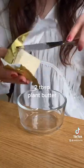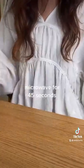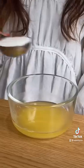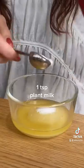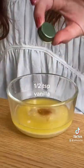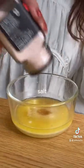Start by melting two tablespoons of butter. Next add sugar, milk, vanilla, and salt, and microwave one more time. After a few intervals it should start to look like this.